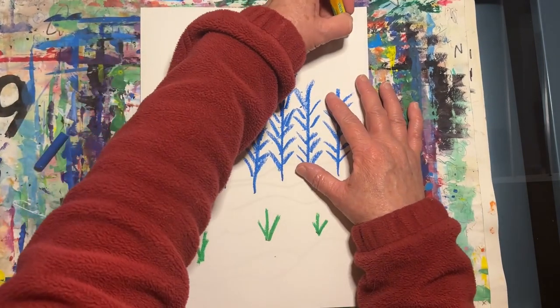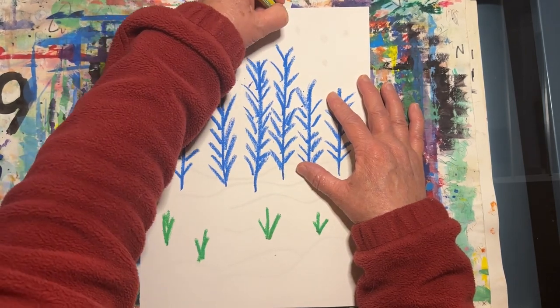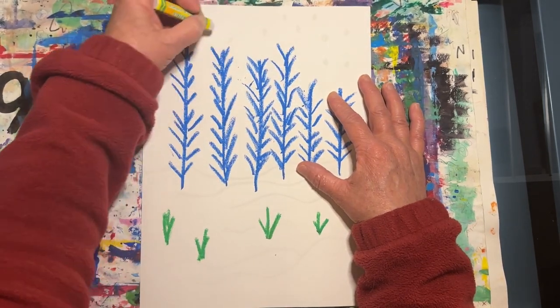The last thing I will do before I paint is to create a few dots using my white oil pastel to create some stars or snowflakes.